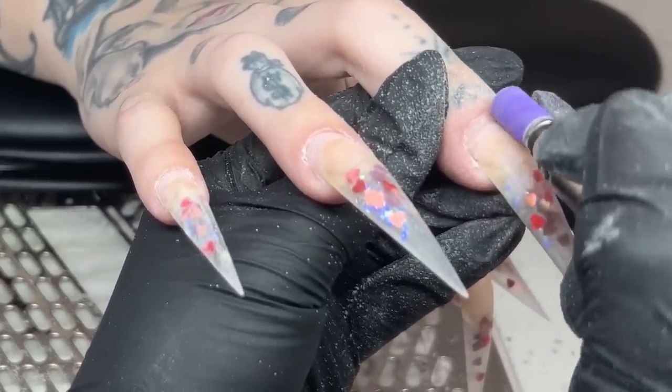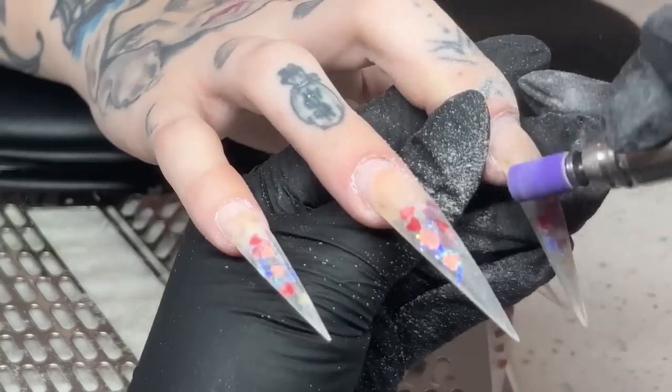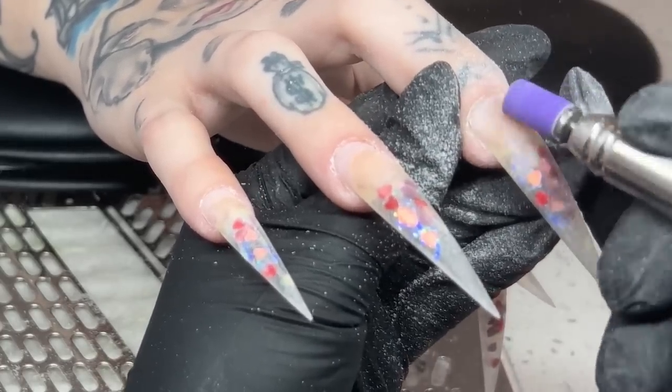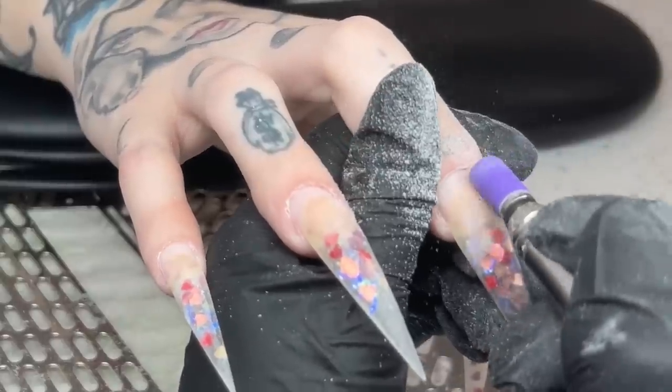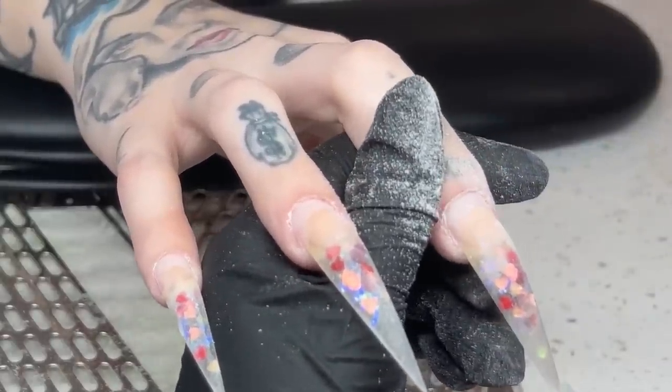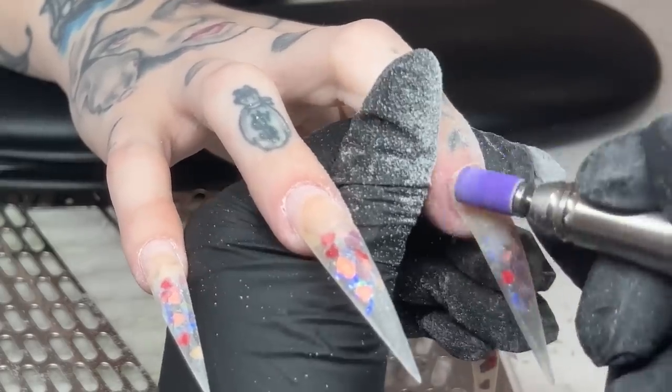Make sure to fully remove that lifted area - it's super simple once the acrylic is nice and thin. Always note: if you're doing a fill and the client has lifting, try to thin it all the way out with a carbide bit and then go in with the mandrel. It should be a very easy process.